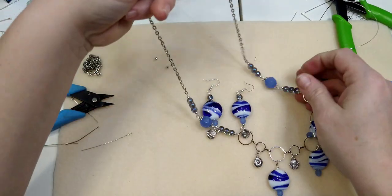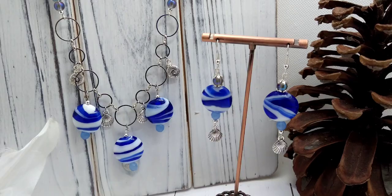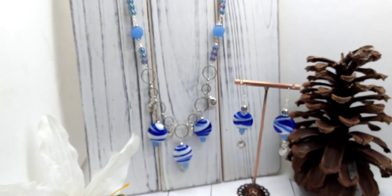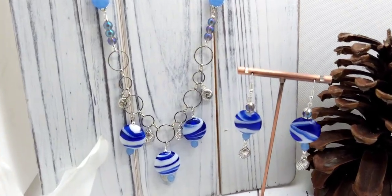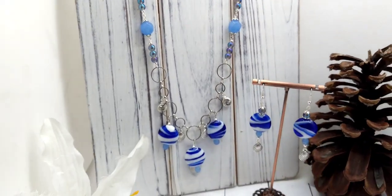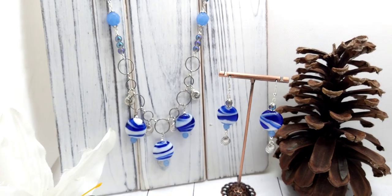There they are — the earrings and the necklace! Let me put them up on a form so you can see them. They turned out super cute — I really like them. I hope you guys enjoyed this — if you did, give it a thumbs up, subscribe to my channel, it's free, and ring the little bell for notifications whenever I upload. I'll put all the information for my website and Curated Bead Box in the description below. See you guys in the next one, bye!